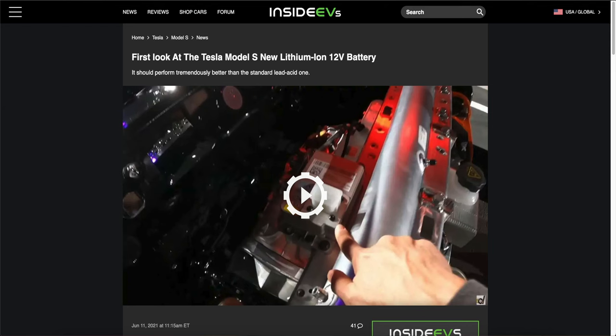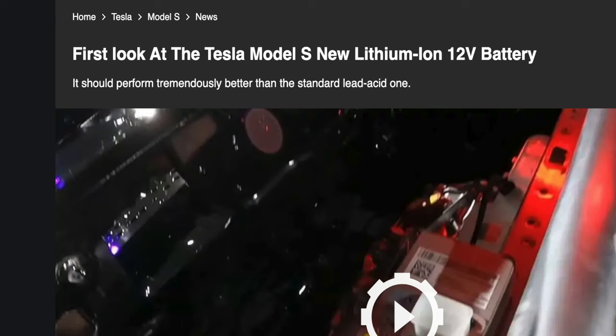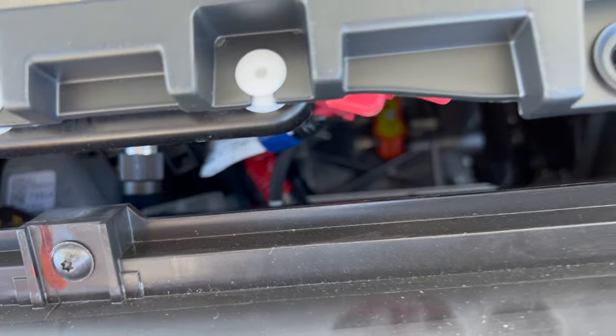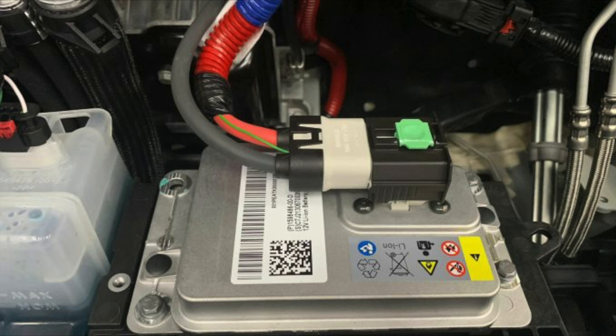On the plus side, for all you new 2022 builds, you should be getting a new lithium-ion battery. You'll know you have it because you'll see something silver behind your giant HEPA filter. These hold a ton of juice, making the chance of it failing highly unlikely.